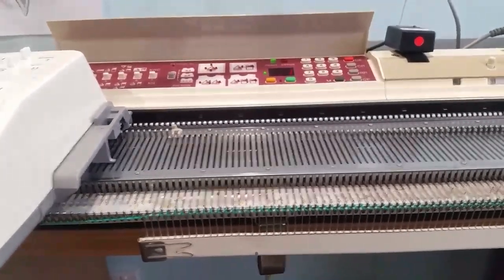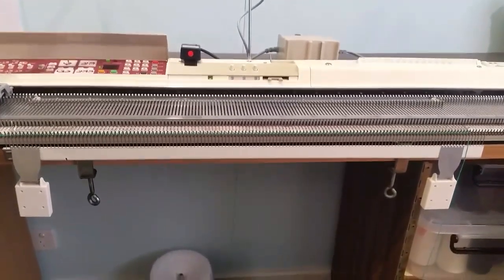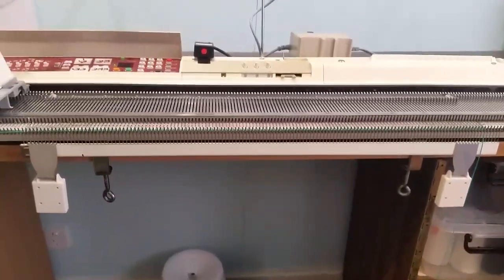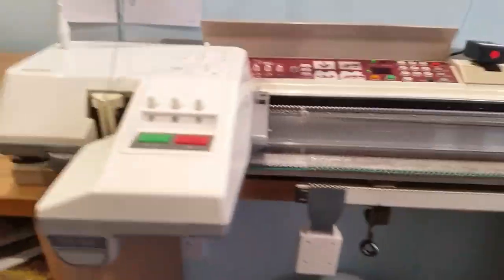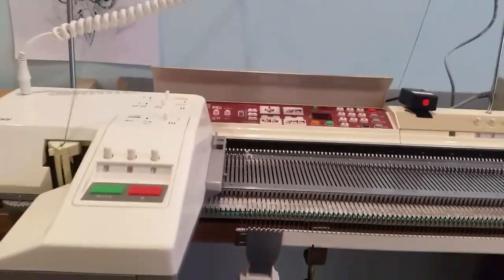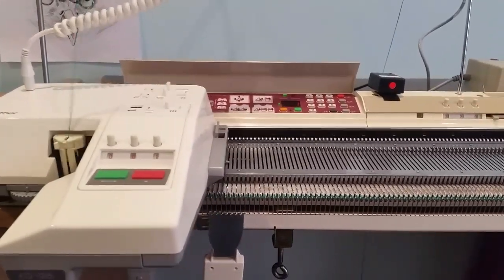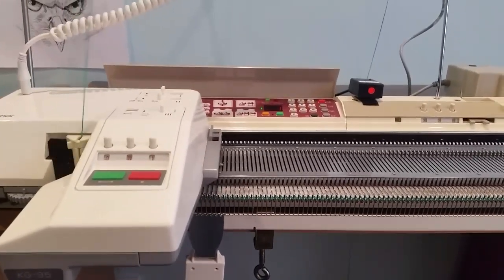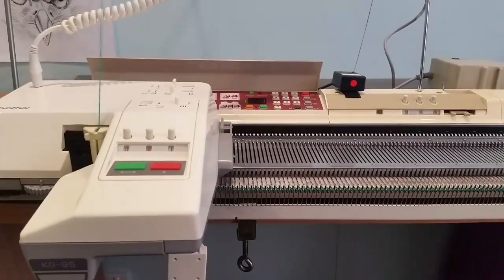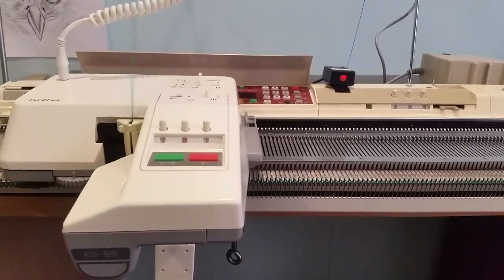And then we'll be ready to go and we'll push the green button. The comb is on. The two weights are on either side. The next step is just pushing the green button, and that will start knitting my rib.